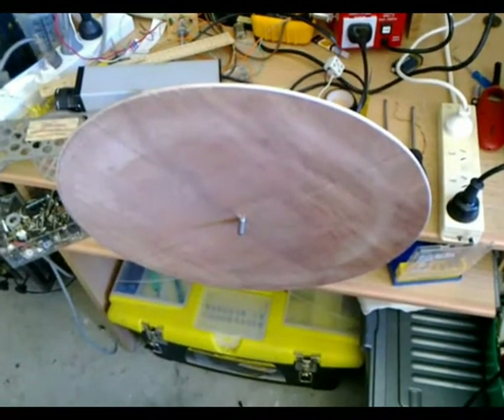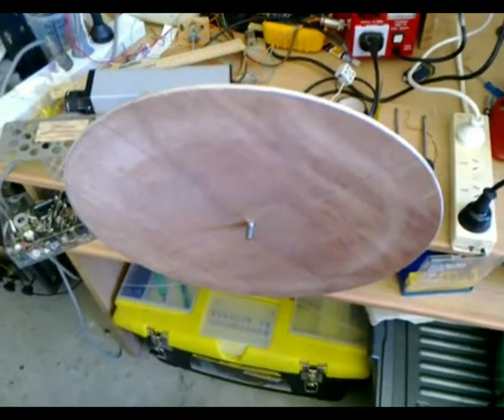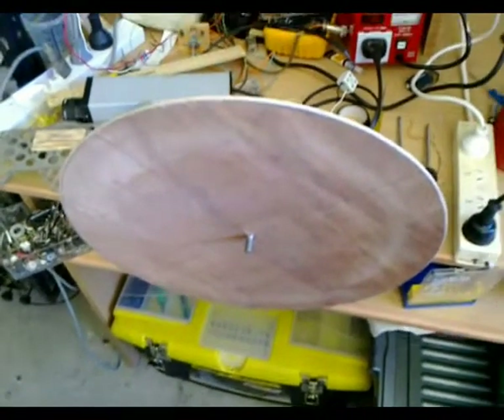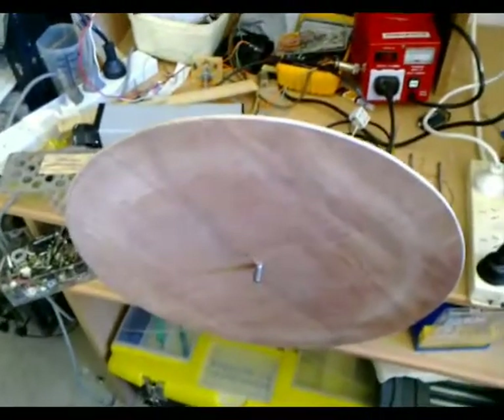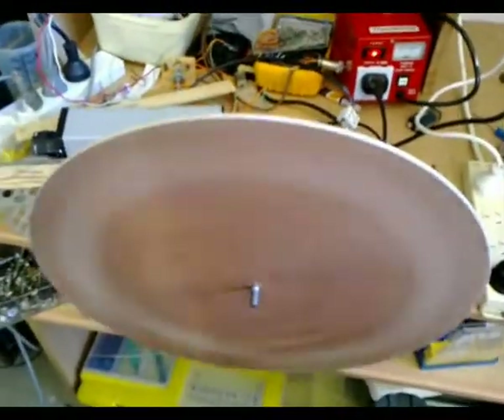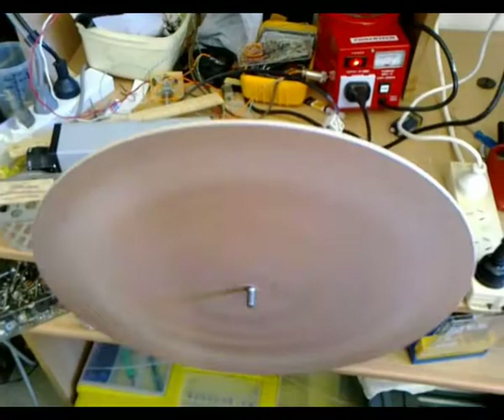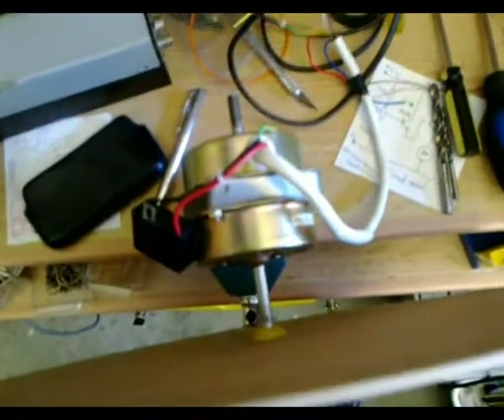G'day viewers, this is Troy from Troy's Visual Arts channel. There's one thing I forgot to mention in my last video about this motor disc setup. Basically this disc is spinning clockwise on this motor instead of anti-clockwise, which of course will not work properly for the mechanical TV set because the disc is meant to spin anti-clockwise with the way the holes are orientated.